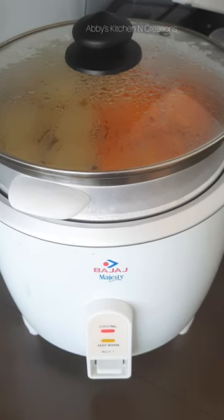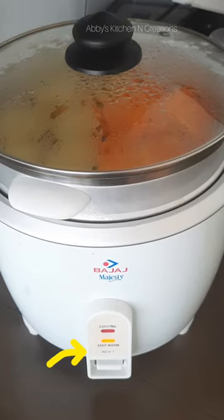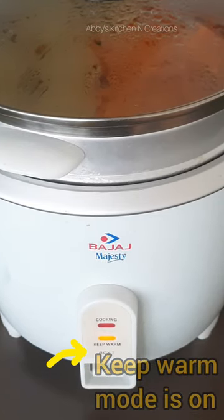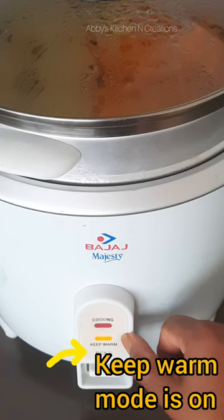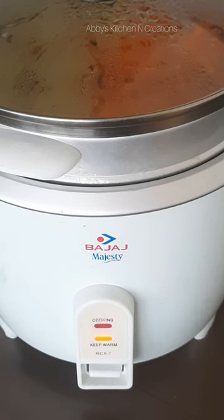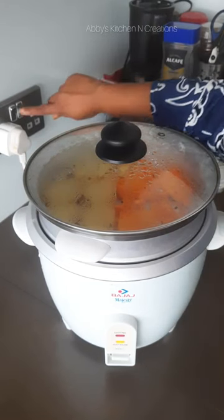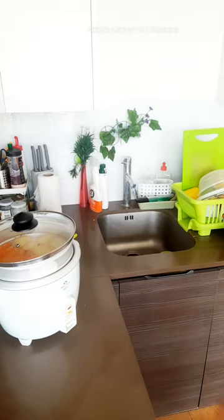Once the cooking process stops, it automatically goes to the keep warm button. The cooking button has now stopped and automatically the keep warm — the orangish button — has turned on. If you want to keep your food warm you can just leave the keep warm button on and it will stay hot and fresh. If you want to eat it right after it is cooked, you can just switch off the mains and the food is hot and ready to be served.